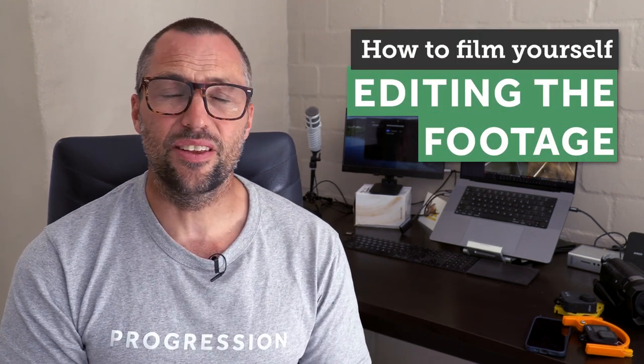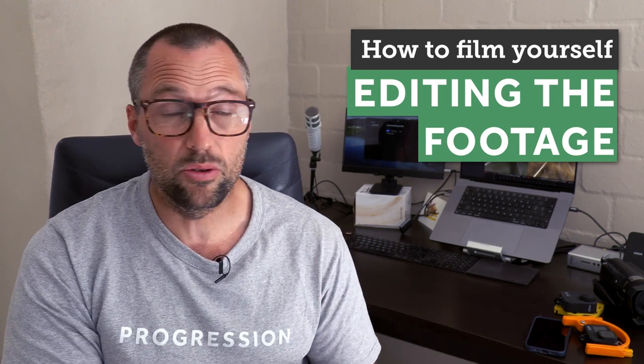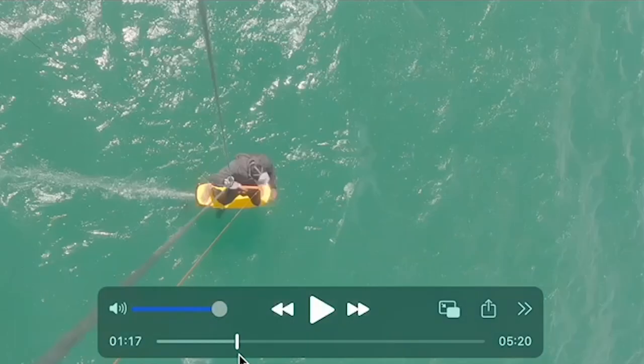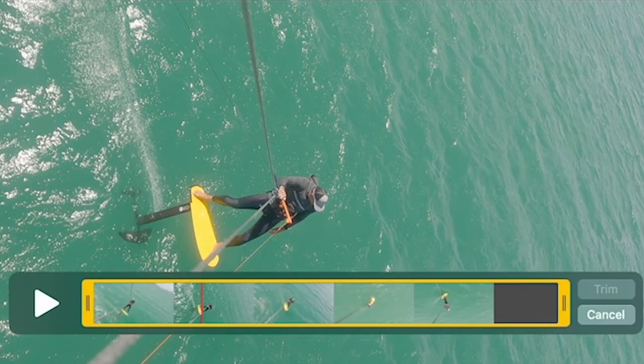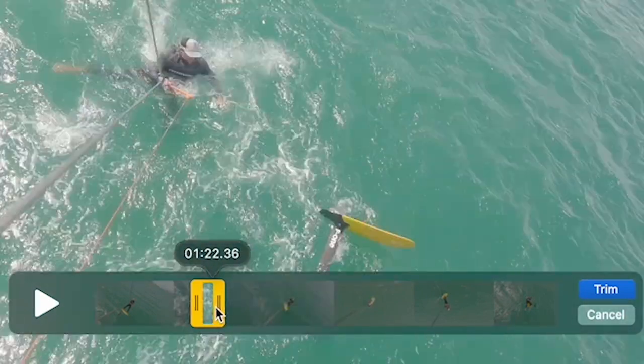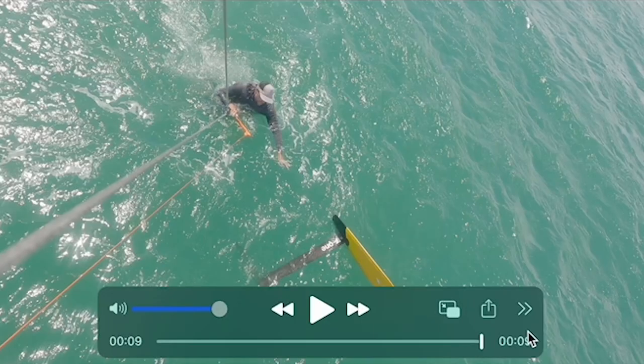When it comes to editing the footage, there are lots of different apps you can use on either your smartphone or on a laptop or desktop computer. Ultimately you just need to go through your footage, cut it down, and export a small number of clips that show the trick you're wanting to work on with me.